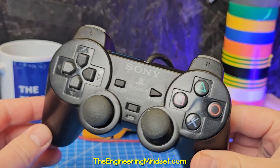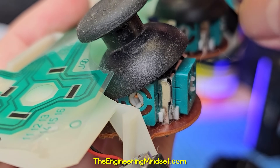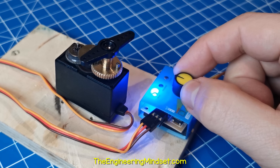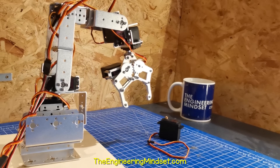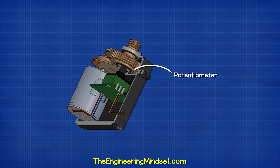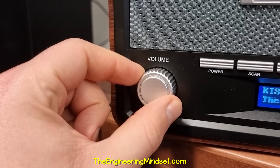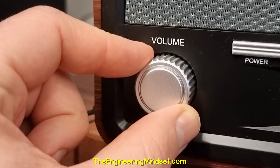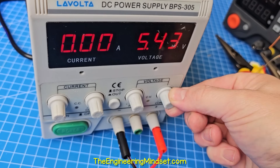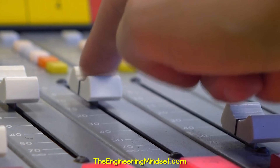See this game controller? The joystick has two potentiometers — one measures the up and down movements, and the other measures the left and right movements. This is a servo motor, used in robotics. Inside, we find a small potentiometer which is used to check and control the position of the arm. This radio uses a potentiometer to control the volume. This DC power supply uses a potentiometer to control the supply voltage. This audio equipment uses a slide potentiometer.